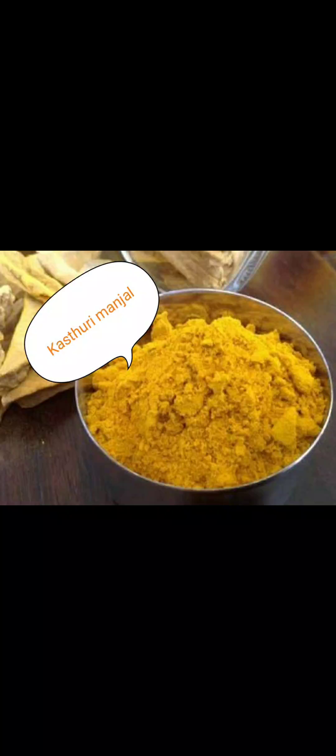First, you can see the bottle and adjust for your face. Once you have Kasturi Manjal, let's add it. You will need to cook it slightly and use 100 grams of Kasturi Manjal. That is, put 100 grams of Kasturi Manjal — you only need 100 grams.